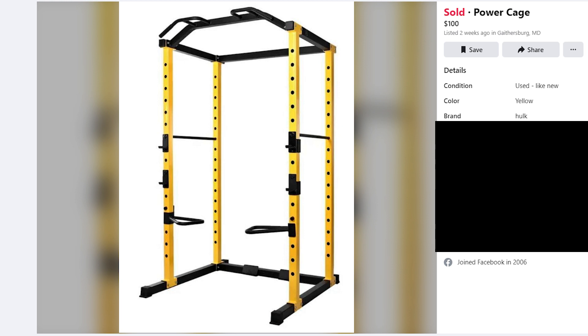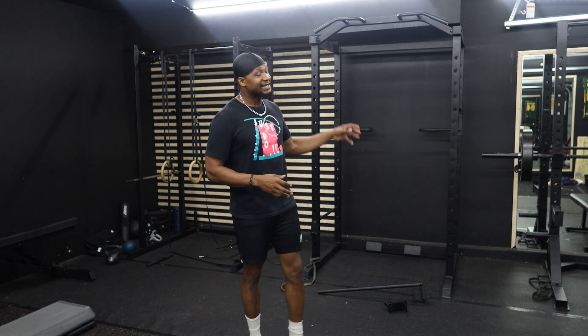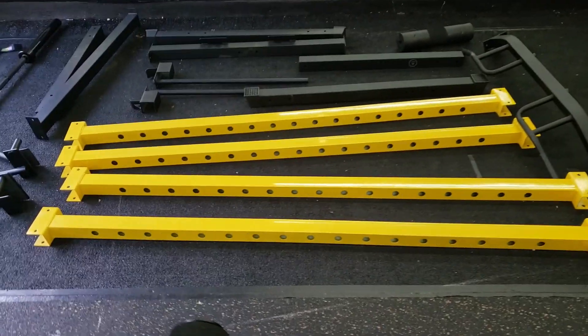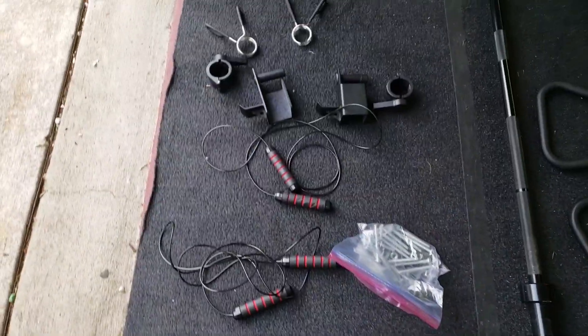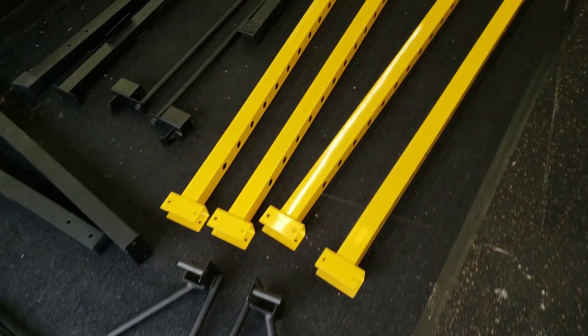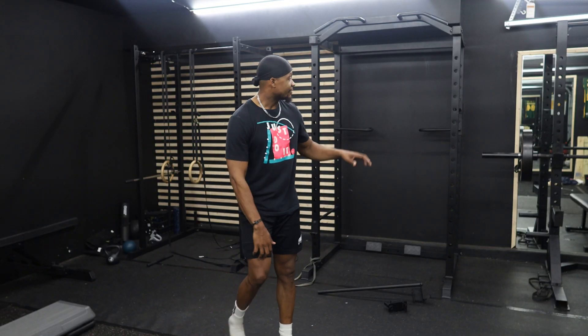I got this whole fitness power cage off Marketplace — some family moved into a new house and it was just sitting in a closet. They sold it for a hundred dollars. Not only did I get this, I got ankle weights, two speed ropes, a squat pad, and multiple attachments. It was a pretty good bargain. If you're gonna go and get anything, first check Facebook Marketplace, Craigslist, or LetGo before you actually go and buy it firsthand.